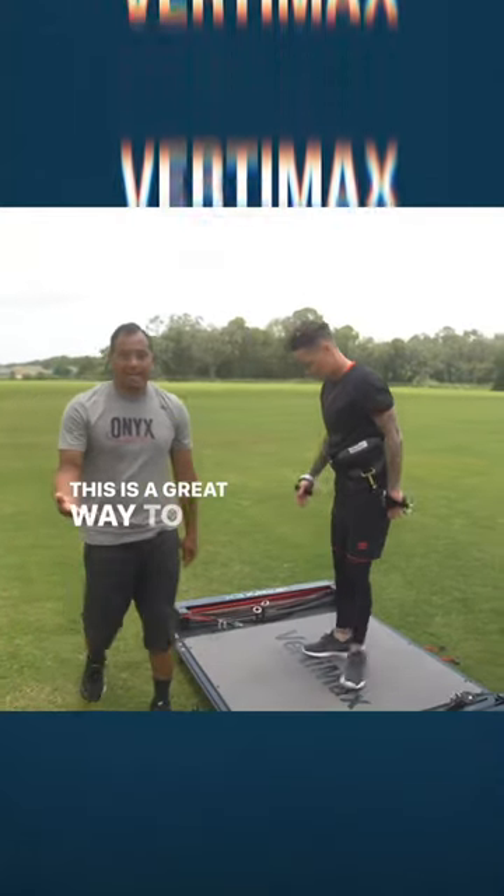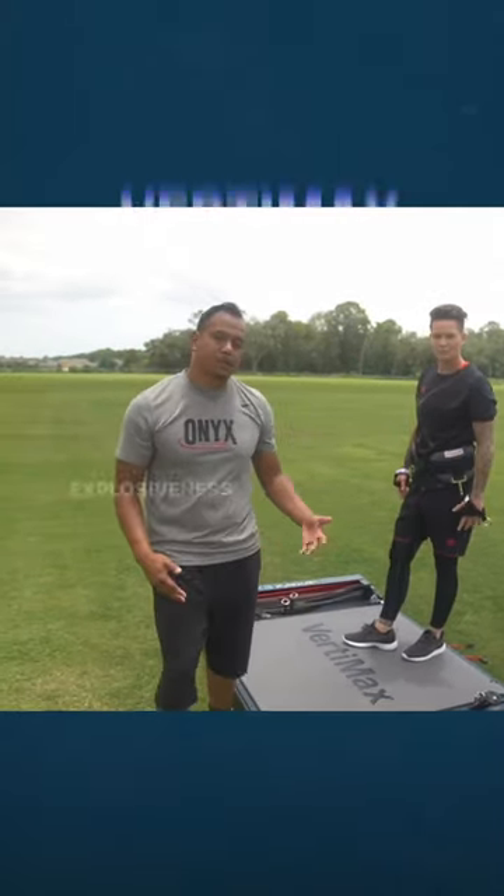Perfect. This is a great way to improve your power and explosiveness while you're in net.